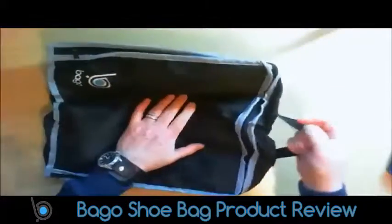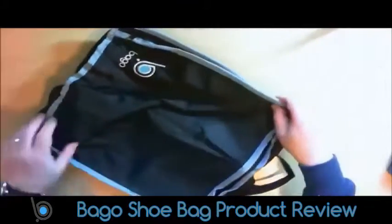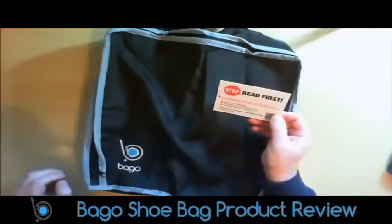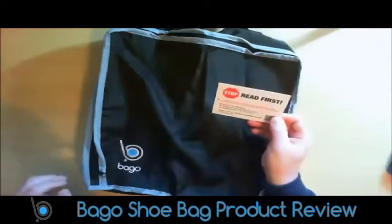I've even got a carrying handle on this one here. You also get a warranty — if you register, they guarantee 100% satisfaction.